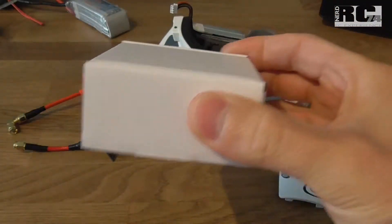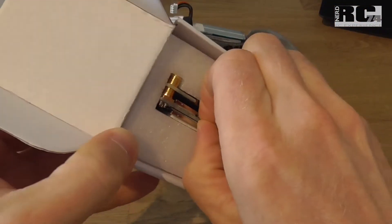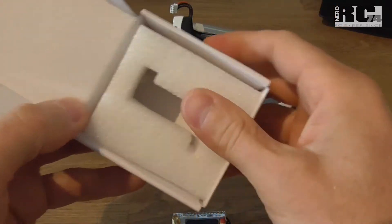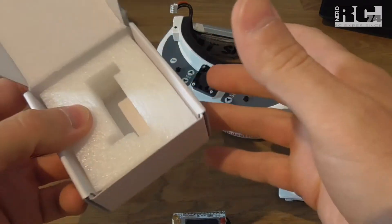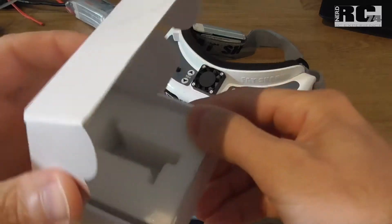So let's open the box. We have the receiver inside and, as you can see, a piece of foam and nothing else — no manual instructions. As we'll see later, it's not necessary to have a manual with this receiver; it's simple to use.